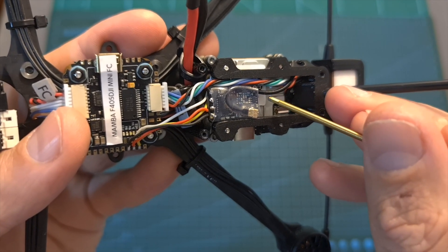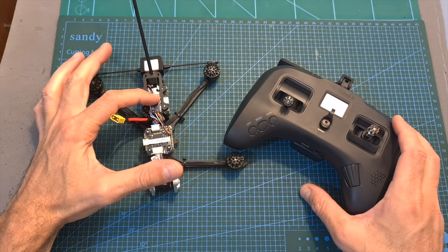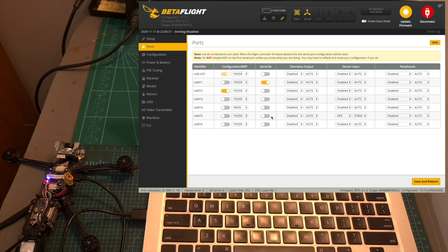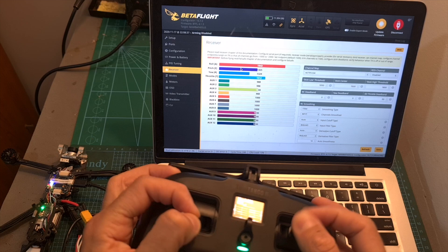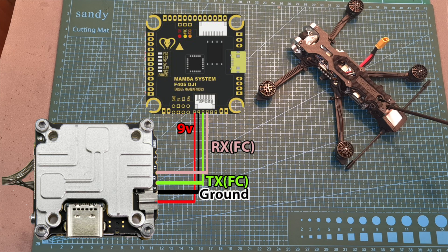In case you have the HD version, disconnect the yellow signal wire from the JST connector, bind the radio receiver with your radio controller, configure it accordingly in Betaflight, and make sure that it is working properly. In case you need to add your own Caddx Vista system, here is a diagram that shows you how to do it.